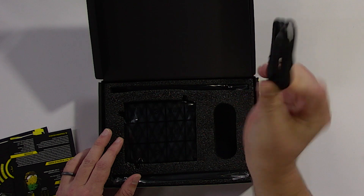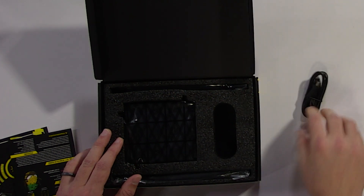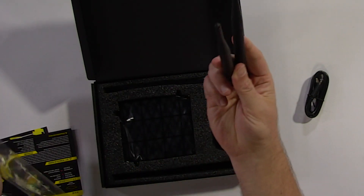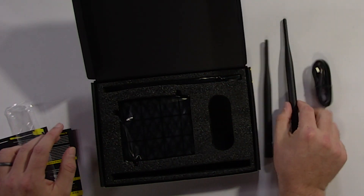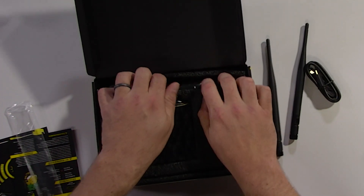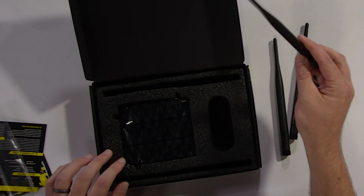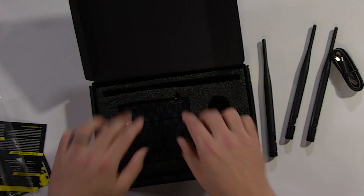Necessary piece of equipment — a connector. It's USB-C to USB-C. We also got some antennas. Very good. I think there's more than two. Yeah, there's one more. So three antennas should be in there.